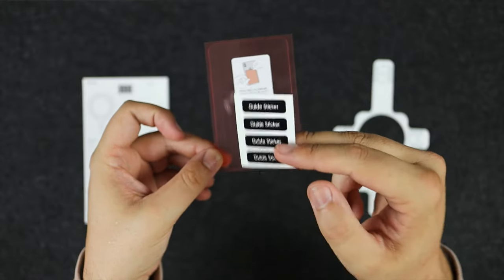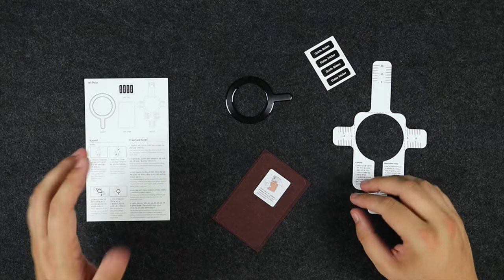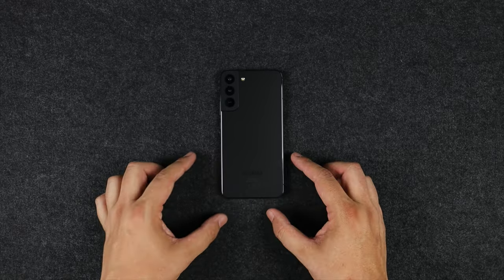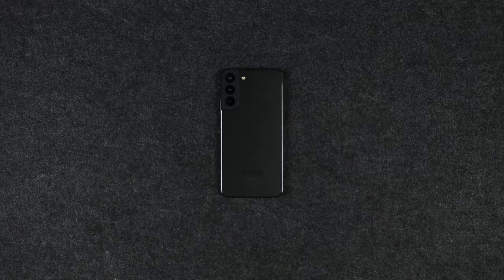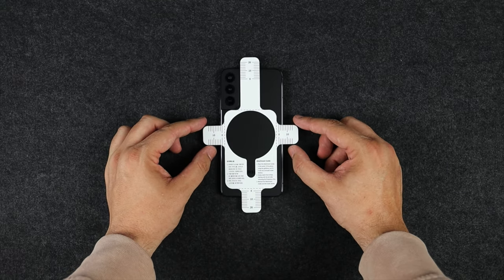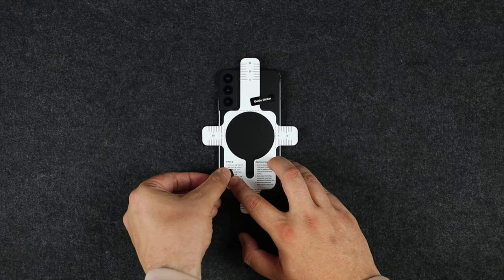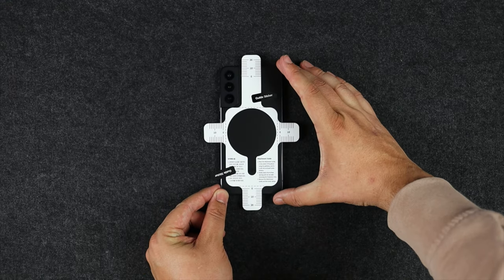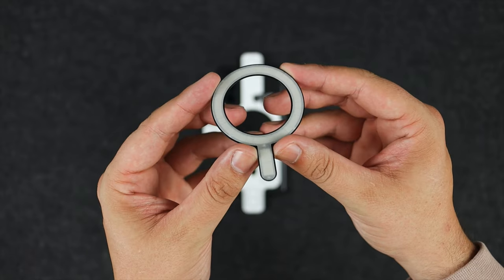You'll need the guide stickers to line everything up precisely for wireless charging. I've already gone ahead and cleaned my S22 Plus — you don't want any dust, fingerprints, or grease on there whatsoever. You then line up the guide on the back, positioning it quite high in regard to the wireless charger, attach your guide stickers, and you're set. The actual magnet side has 3M tape on the back, which is very grippy and sticky.